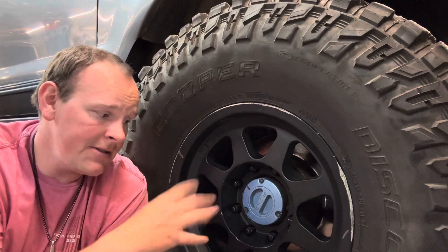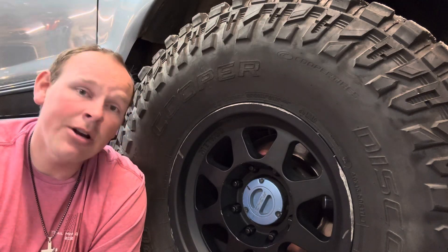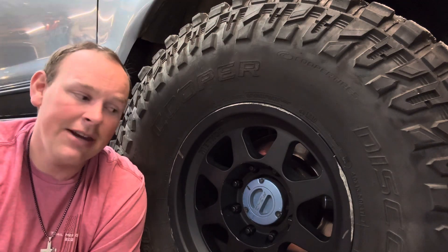I think all the new Super Duties still have the vacuum hub thing. There are seals in there and vacuum goes in and locks the hub. If you want to make sure it's locked, flip it to locked. If you know yours works pretty well, vacuum hub systems do work. I'm still using it on the white truck and it works great. And that is how it works.